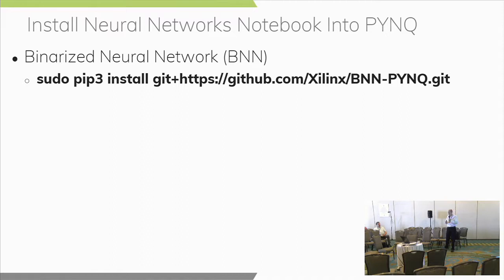We need to install our neural network notebook into PYNQ, and it's really as simple as running a pip install command. If you're familiar with Python at all, pip install is something that happens often — that's the glory of Python. It makes it really easy to extend the capabilities of the Python running on the system or add anything you need to add.